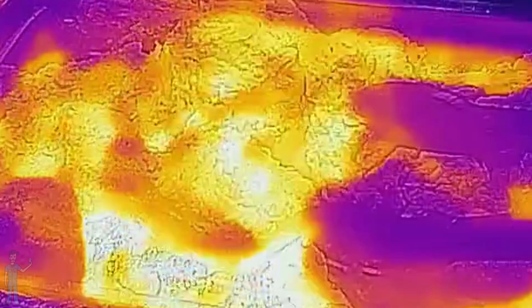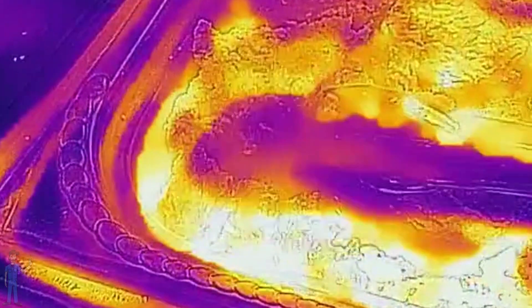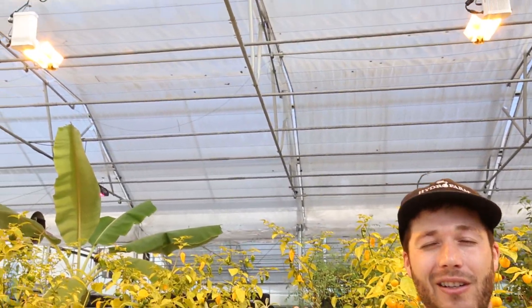We saw the benefits of that heat at the buffet line, where it was keeping food surfaces warm. But the benefits of infrared light in a garden are usually a little less clear.